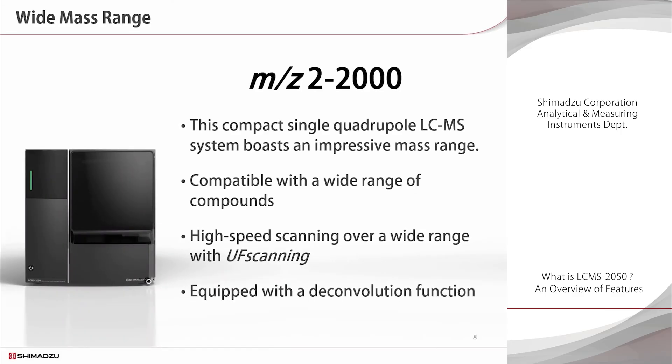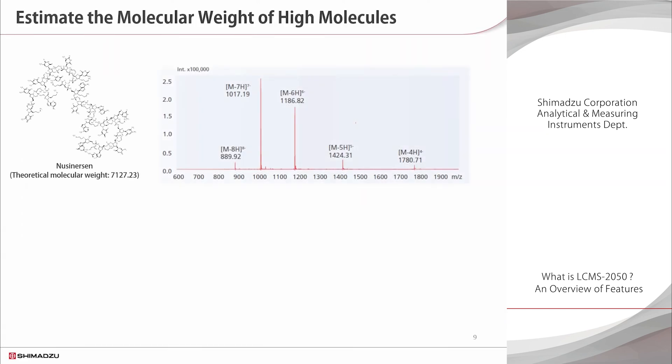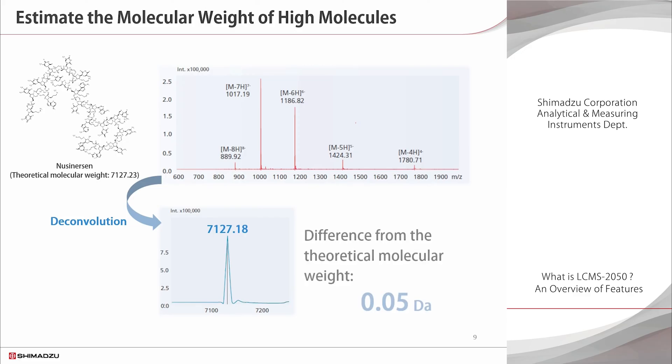The mass range is very important when analyzing compounds with a wide range of physical properties. This compact single-quadrupole LC-MS system boasts a maximum m/z range of 2 to 2000. The data analysis software includes a deconvolution function that calculates the molecular weight of elements from the polyvalent ion information. This is the mass spectrum of Nusinersen, a nucleic acid pharmaceutical with a molecular weight of 7,127. Between 4 and 8 valence peaks are evident, and when deconvolution is performed, the value obtained is very close to the theoretical molecular weight. The software can be used to estimate the molecular weight of a variety of compounds, from low to high molecular weight.